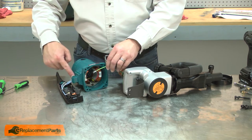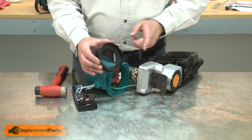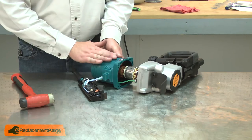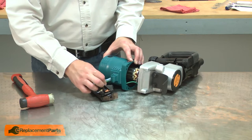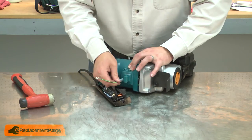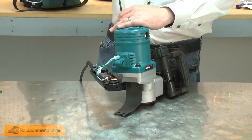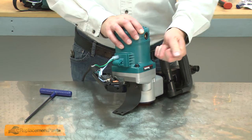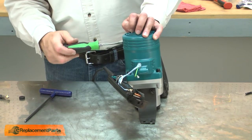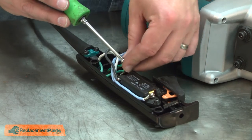Now I'll reinstall the motor housing. I'll start by threading the ground wire back through the opening into the handle. Now I'll reinstall the baffle. The baffle should be installed with the recess pointing towards the gearbox. As I install the housing over the armature, I'll pull the ground wire through the housing. I'll secure the housing with the screws. I'll reinstall the motor brushes and I'll reinstall the motor ground wire.